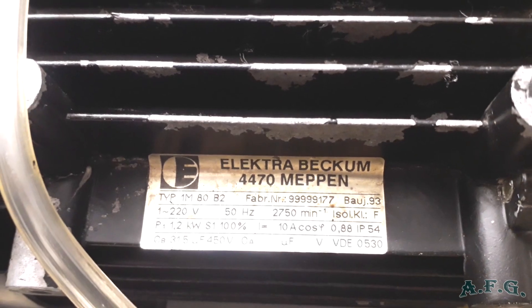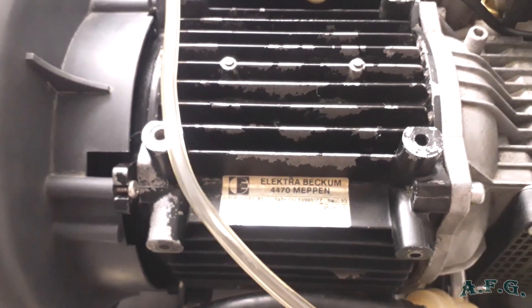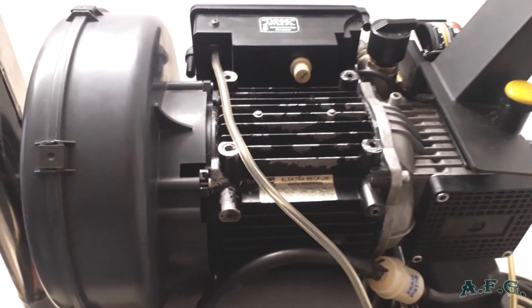The engine was produced in 1993, meaning it is 30 years old. You can see for yourself that it is really German — or German-Italian — high quality. If something is built properly, it lasts for decades. It does a great job.